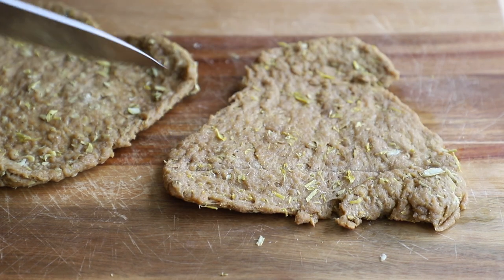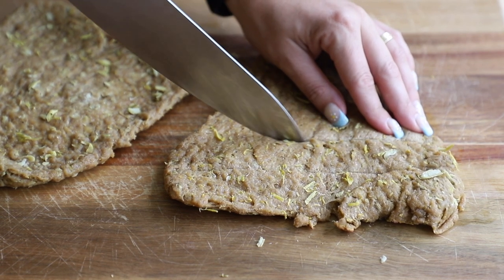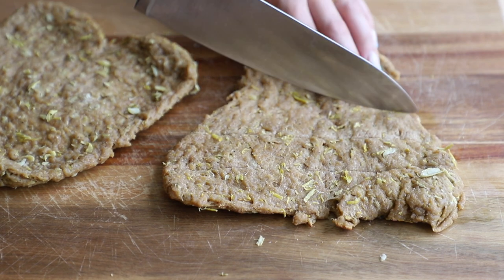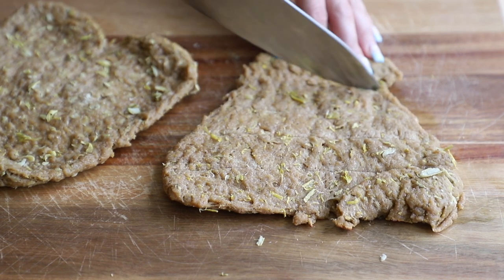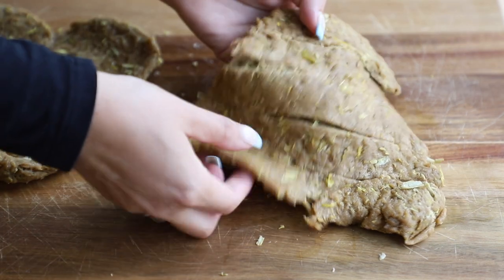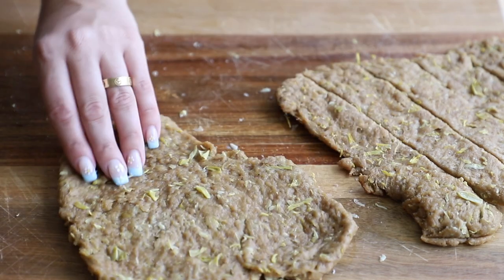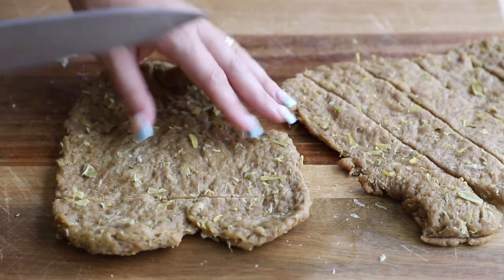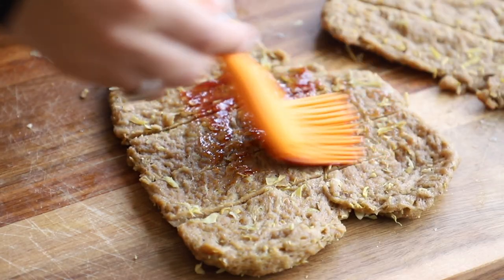Take a very sharp knife and gently score the top of the vegan ribs. I'm not cutting all the way to the bottom — just scoring it to give a rough outline of how the ribs are going to be. I did these about an inch in width, but you can make them thinner or thicker. When I pick it up I can sort of separate the ribs, but they're still connected — not falling off each other. Do this to both cutlets.